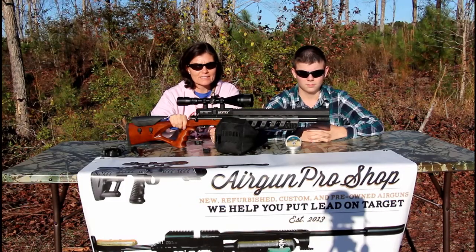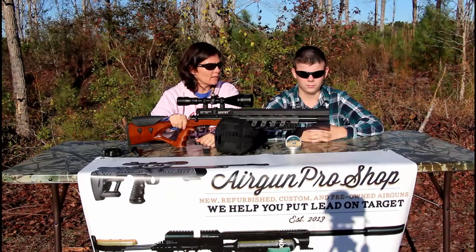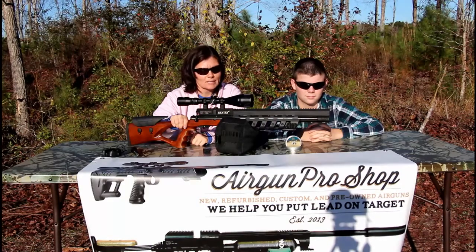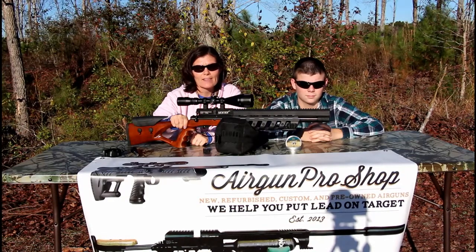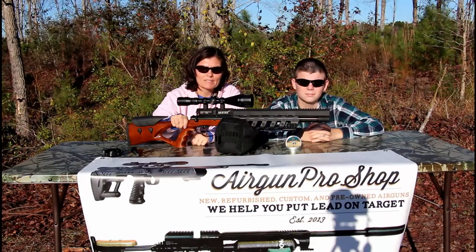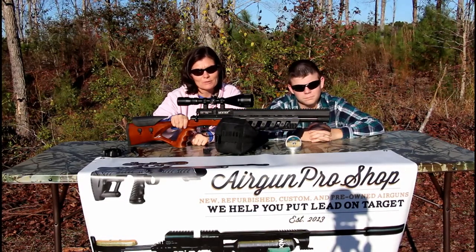Hey y'all, I'm Airgun Angie and this is my son Edmund. Say hi to everybody, Edmund. Hello! So I've got my new Cisco Century out here — it's a PCP gun, .177 caliber. Thank you, Airgun Pro Shop! We're getting ready to sight it in. Little Edmund's going to help me out. Y'all keep watching, we'll be right back.